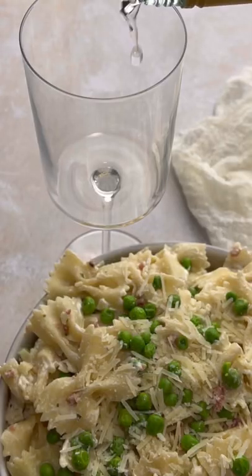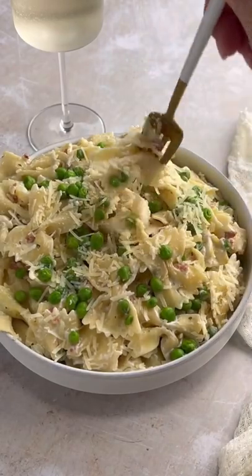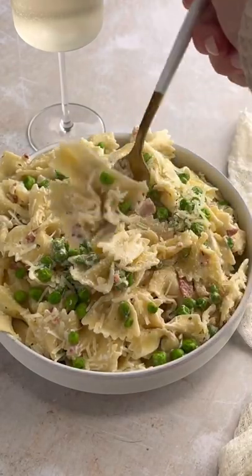Feel free to pour yourself a glass of wine if you're feeling like it — it's been a hard day, you deserve it. You can get this meal on the table in 20 minutes, y'all.